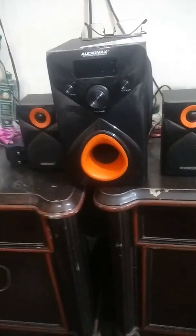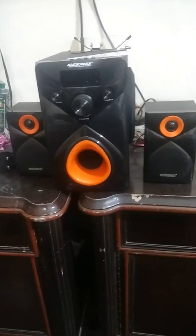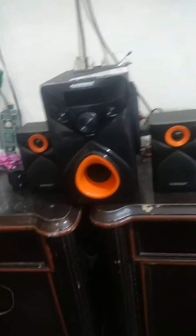Hello guys, in this video I'm gonna do an unboxing of my own Audimax Bonus 3300. So let's get started. See that we have two speakers, see that, two speakers.